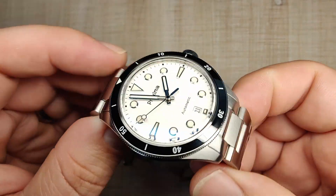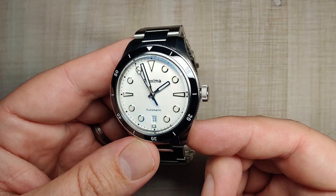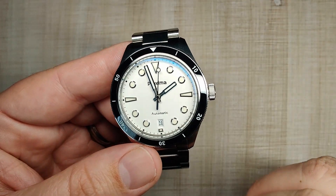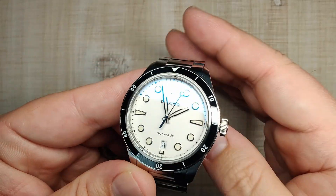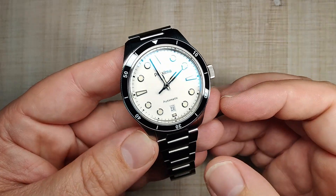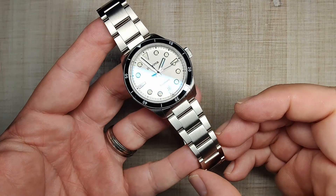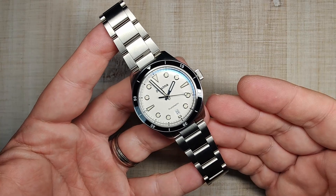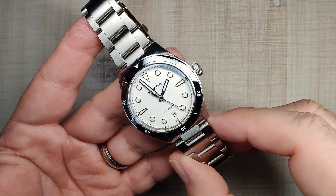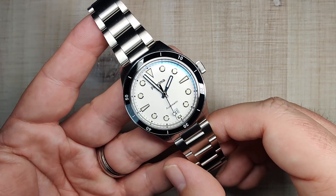This watch actually fixed a couple of issues I had with the Christopher Ward — the crown guards I'm not a big fan of, and the handset. This watch got rid of the crown guards and improved the handset. Obviously the quality isn't quite there compared to Christopher Ward, but it's pretty darn close and it costs $250 — it was kind of a no-brainer for me. My desire for that Christopher Ward is still there, but this will definitely hold me over until those come down in price. It's an excellent, excellent watch.